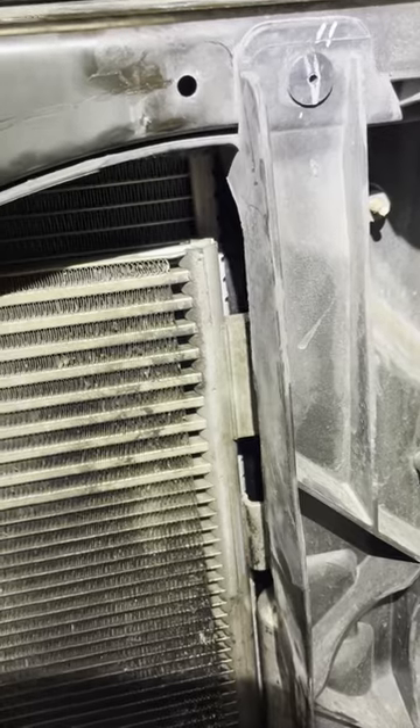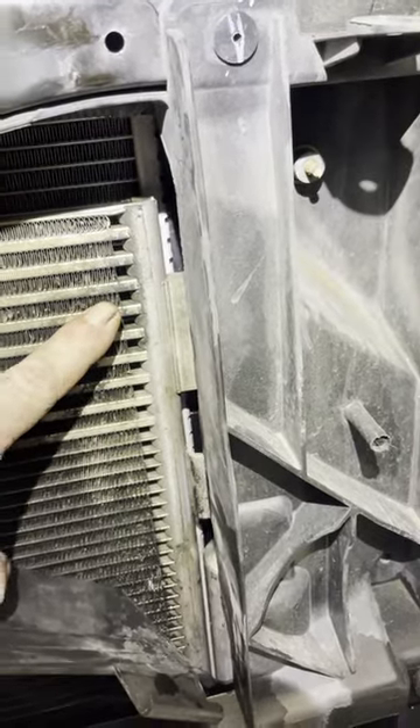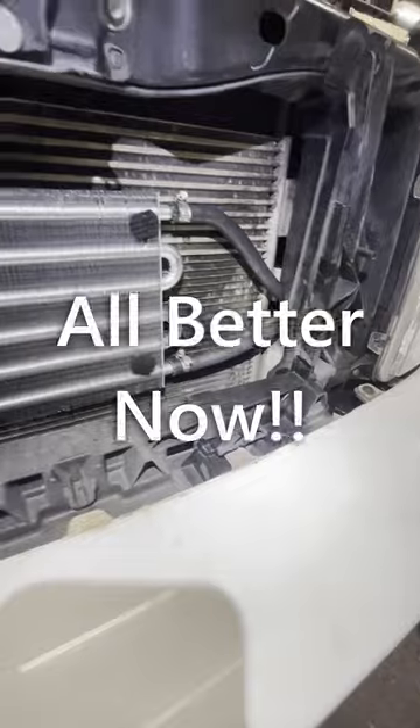We're just going to stick a cooler on the front of this and fix it up. Watch till the end and see the cooler installed. All better now.